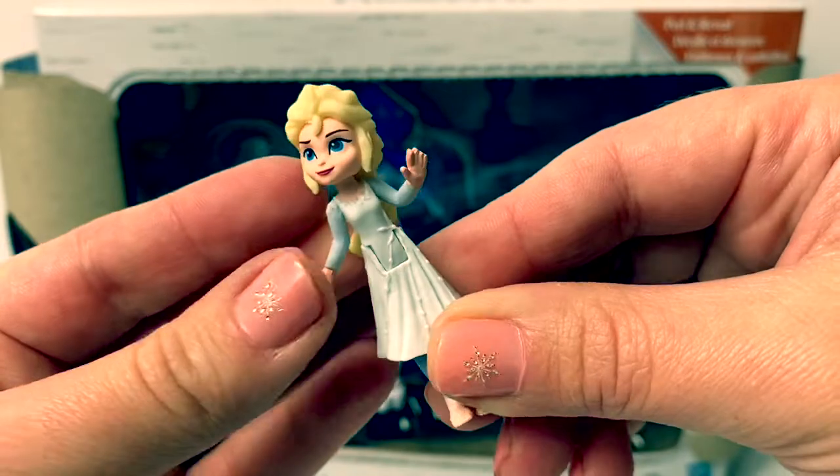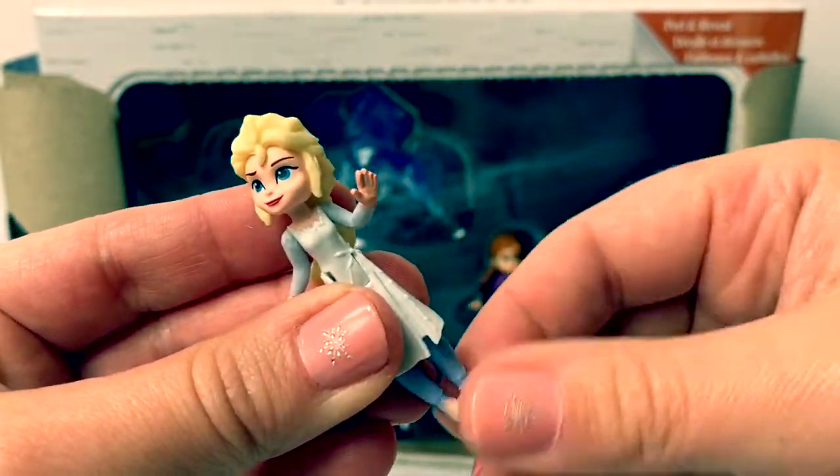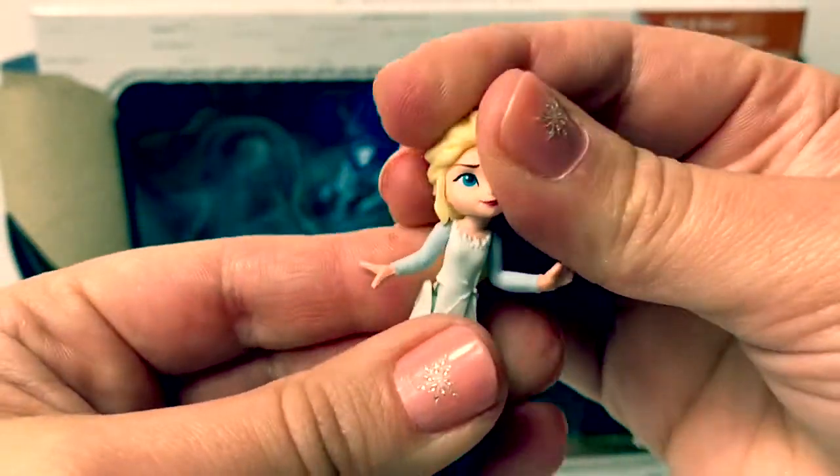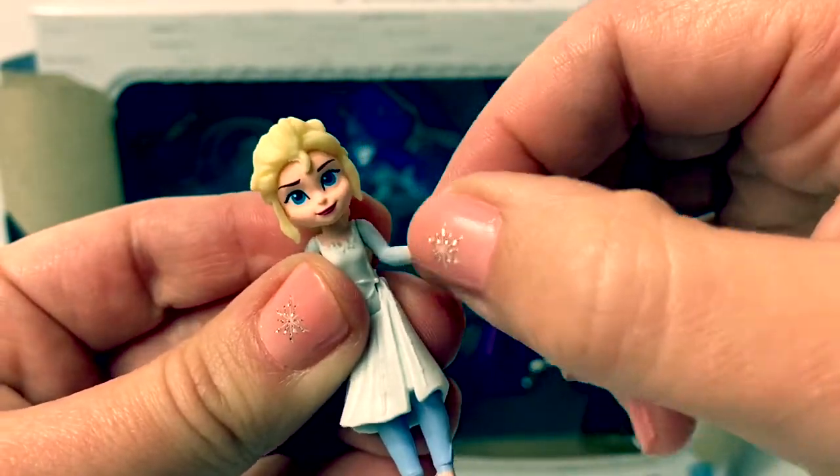It's Queen Elsa! I love how flexible this is.